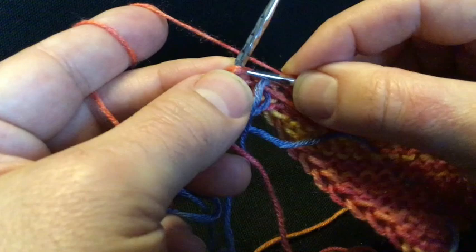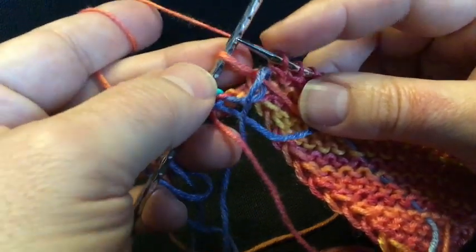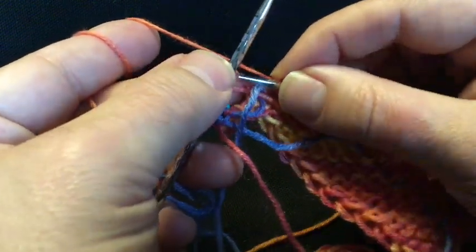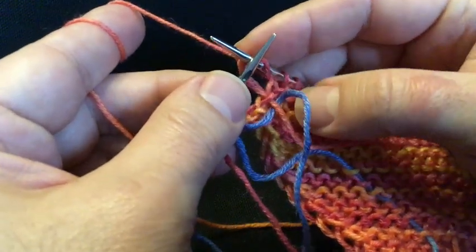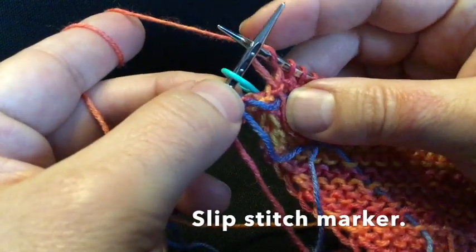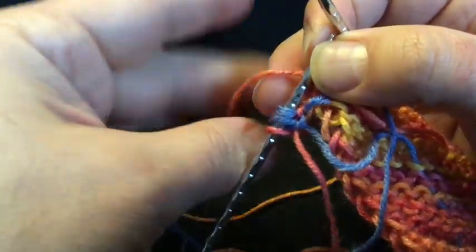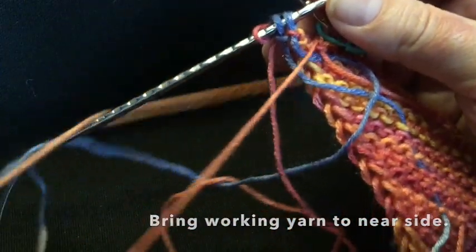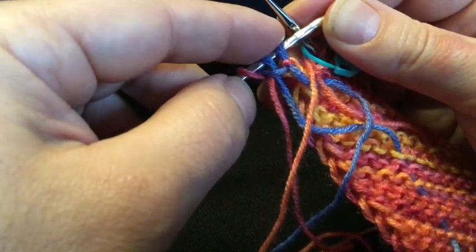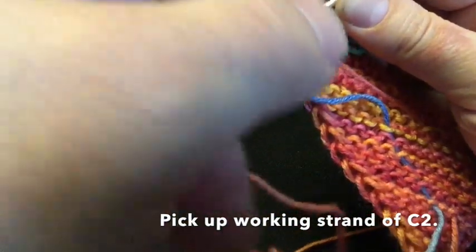Don't worry, because this is the worst bit. If you hang on through this, it becomes much smoother sailing. There's our stitch marker coming up — we're at the last stitch before the stitch marker. Knit that final stitch in with C1-2, then slip the stitch marker. I take this working yarn, bring it to the near side of the work and let it go, because I need to work these two stitches in C2 — I need to work them with the working strand of C2.